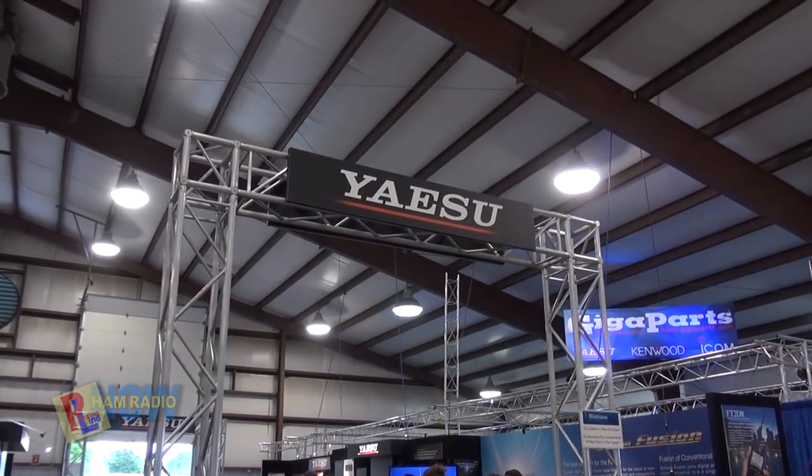We're here in what I want to call the Yaesu Hall — they're putting every big Japanese company in a separate hall. Kenwood is number one, Icom is two, and Yaesu is three. And thus far, Yaesu and Kenwood are slacking. I took a walk through the Yaesu booth and walked up to a salesman and said, what's new, what's exciting? He said, well, absolutely nothing. I don't know what's going on with Yaesu and Kenwood, but they seem to be way behind the eight ball.